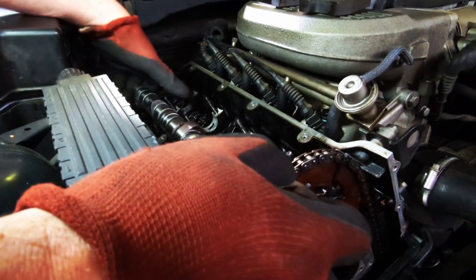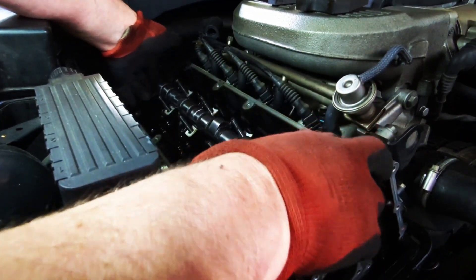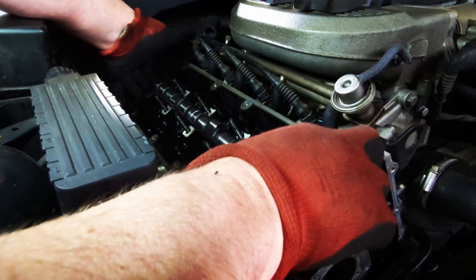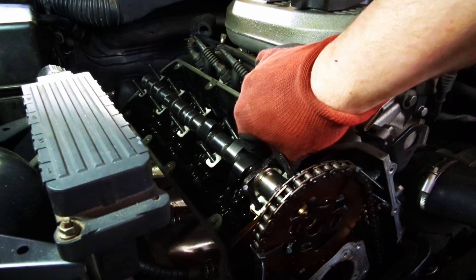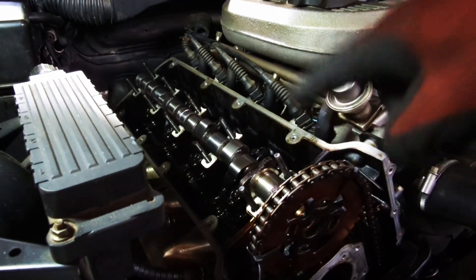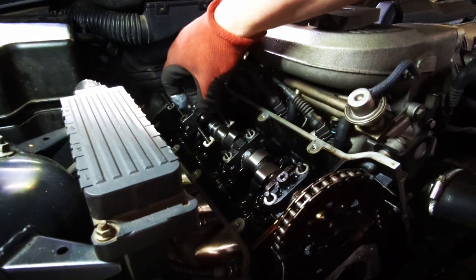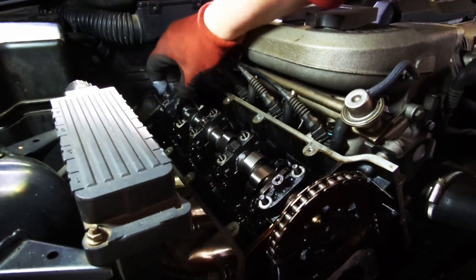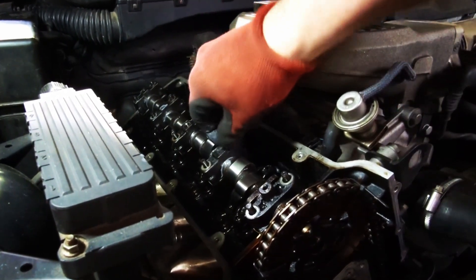Let's plop this bad boy in. I put some assembly lube on the cam bearings and I'm carefully situating the cam back in. I'm making sure all the rockers are ready and didn't dislodge. Next step is to tighten down the cam with the cam box bolts.